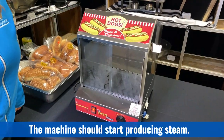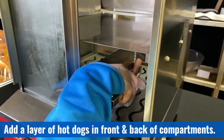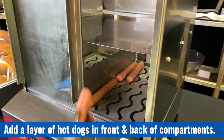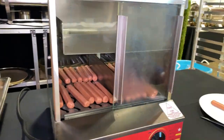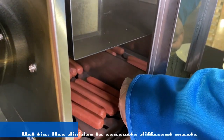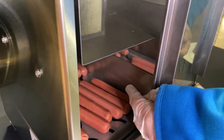Once turned on, the machine should start to produce steam. Next, you're ready to add your hot dogs in a single layer — one in the back, one in the front. You may choose to use the divider to distinguish between hot dogs and other varieties of meat such as sausages and smokies.